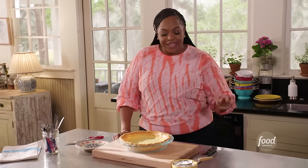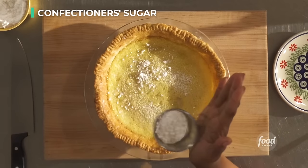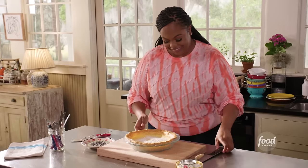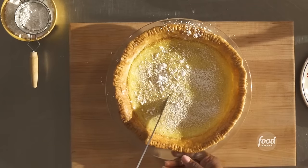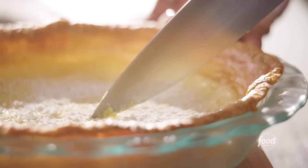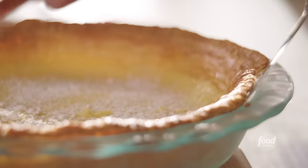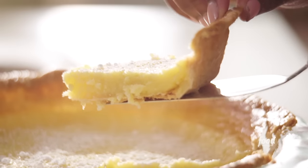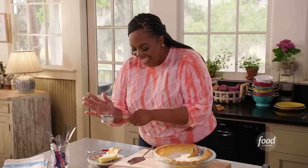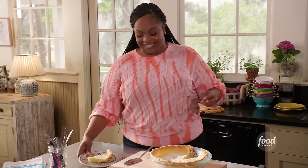Our pie is nice and cool. Let's take some powdered sugar and just dust it on top. Doesn't that look gorgeous? Let's take a slice — do you hear how crispy that is? Look how pretty that is. Grab a plate, put that on top, and if you want, you can add just a little bit more powdered sugar on top. Let's give it a taste!